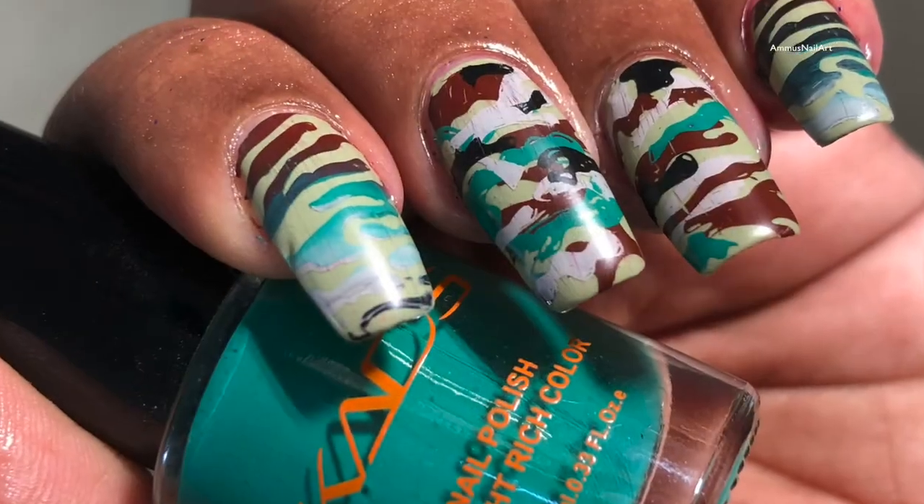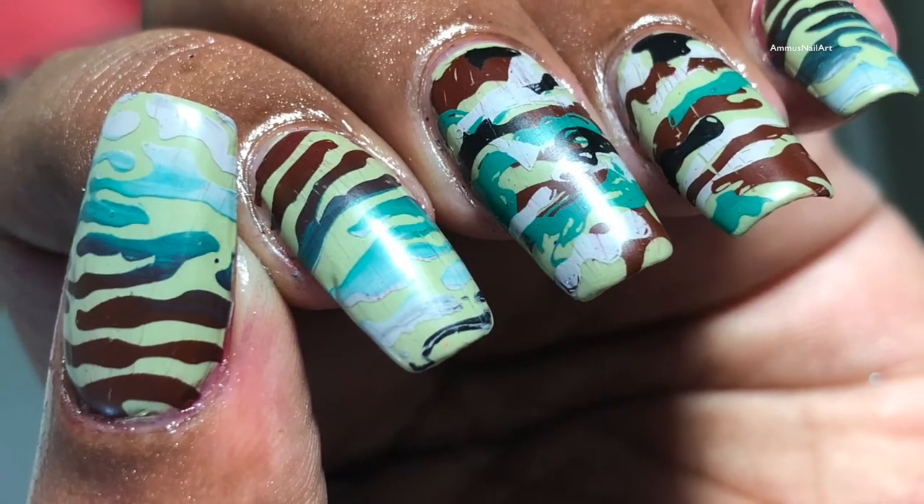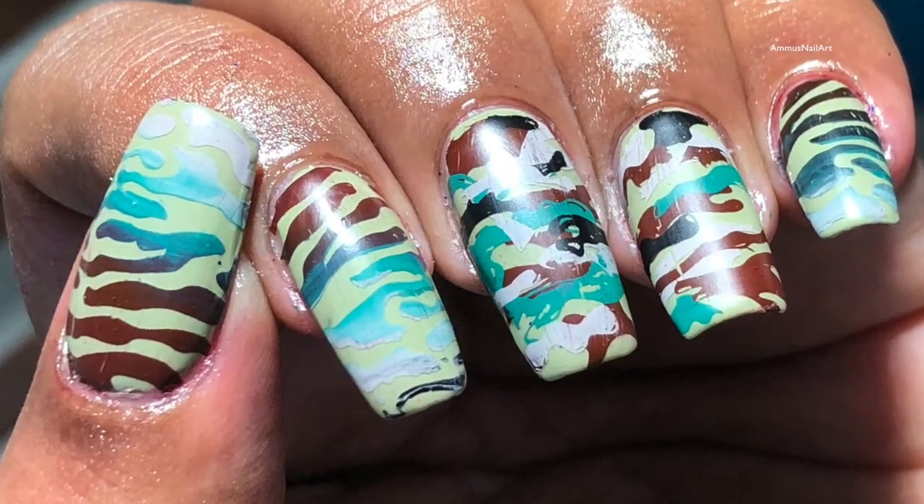This was not a successful nail art — it was kind of a disaster nail art, so please forgive me for that. I'll see you in the next video. Thank you guys so much, and don't forget to hit the subscribe button!